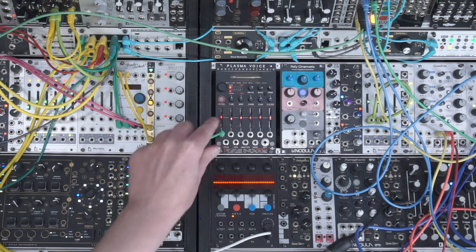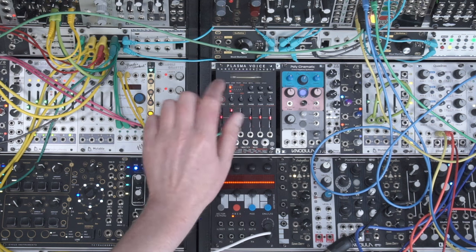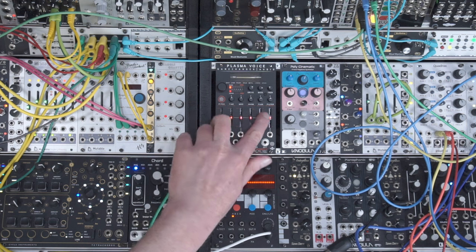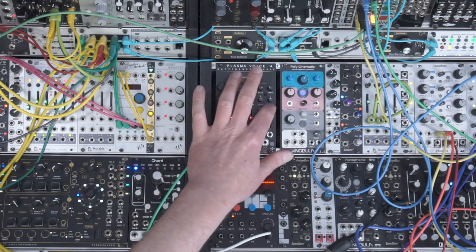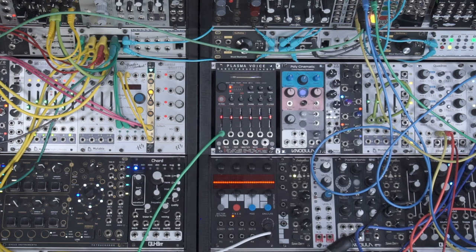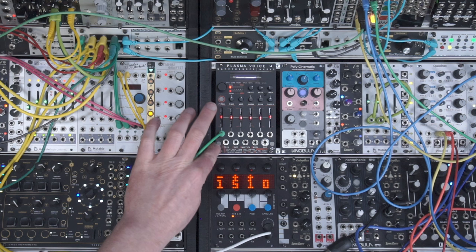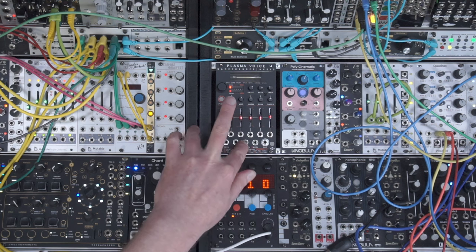Send your volt-per-octave into the pitch input. There's then a time slider which affects the envelope of the VCA — longer or shorter. Mod plays around with the pitch harmonics. Flux is described as chaos. Then you've got your filter, which can be high pass, low pass, or DJ style — when it's up it's high pass and low pass when it's down — and you can play with the resonance. These sliders all have attenuverters for CV control. You've got a trigger input and a manual trigger button, plus an accent input.